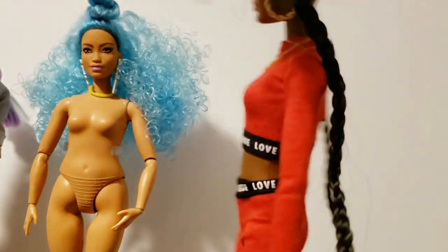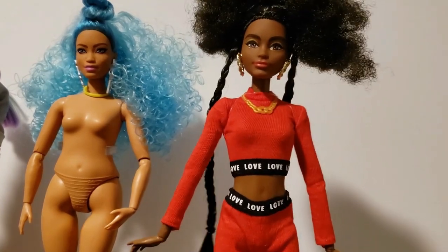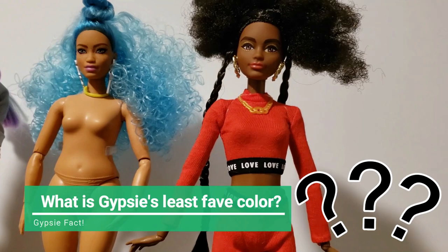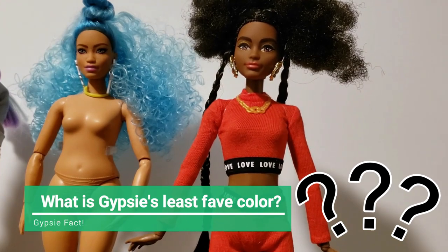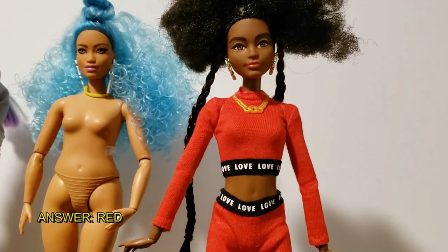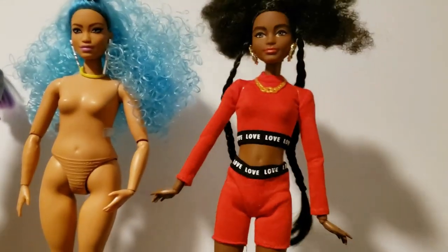Gypsy fact — I'm going to give you a quiz. What is Gypsy's least favorite color ever? Red. The answer is red. Rouge. Roja. I don't like red.